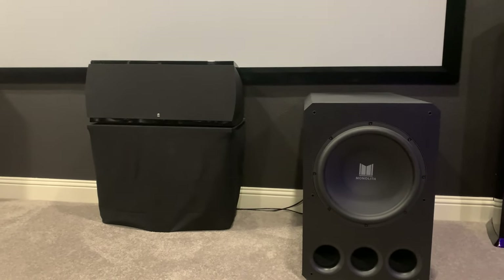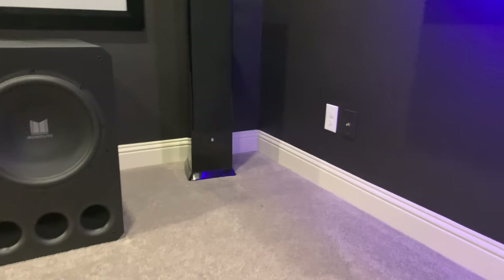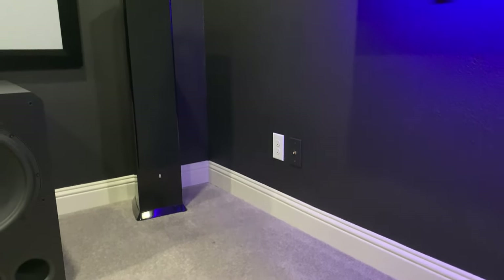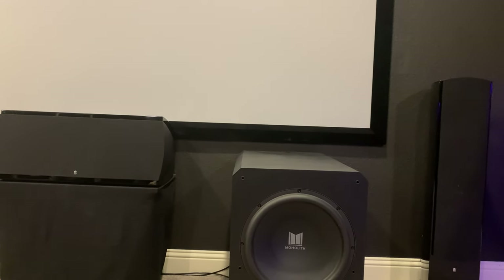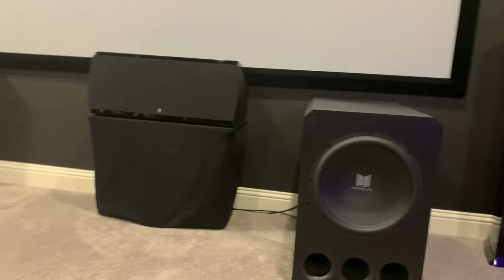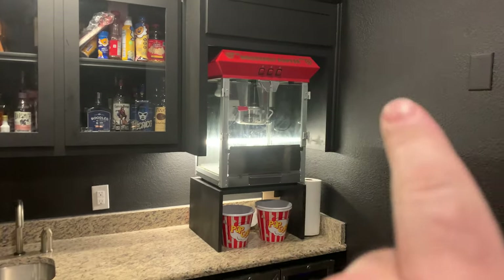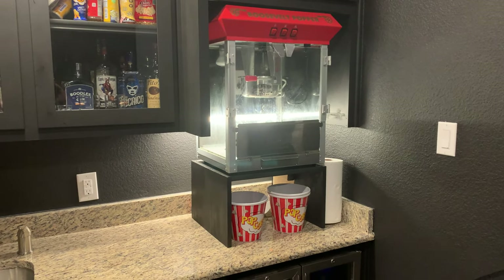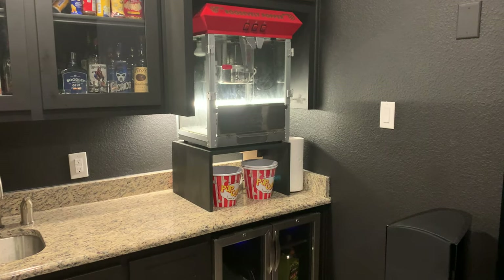Originally the home builder put a coax outlet over there, but I'm not using it because I ran my own cable runs down the wall from the ceiling attic. All our AV equipment is on a rack outside of the theater room — I'll get into that in a bit. Over here we've got a nice little bar area.